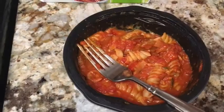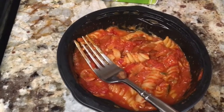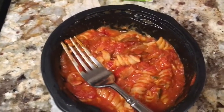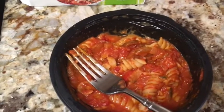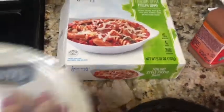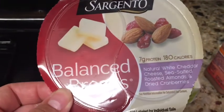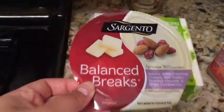I wasn't a fan of this — it's a little too watery and oily for me. I like my pasta with not so much sauce. I don't know if that's why or just the flavor, but I'm going to substitute it. It's 240 calories, and I'm going to have one of these Balance Breaks instead — it's 180 calories.